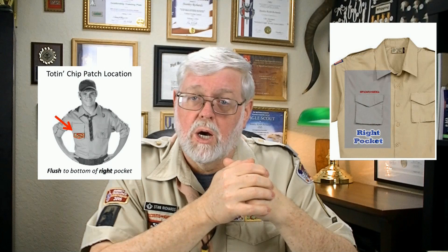Right above the temporary insignia, the flap is where the OA flap goes. The totem chip or the fireman chip — which looks like an OA flap — can also go in that space as a temporary position. As soon as the Scout goes through elections and the ordeal, they wear the OA flap. Right above that is the insignia — Scouts BSA or Boy Scouts of America — which is usually a patch or embroidery that is actually part of the shirt when you get it, so you really don't have to worry about that.